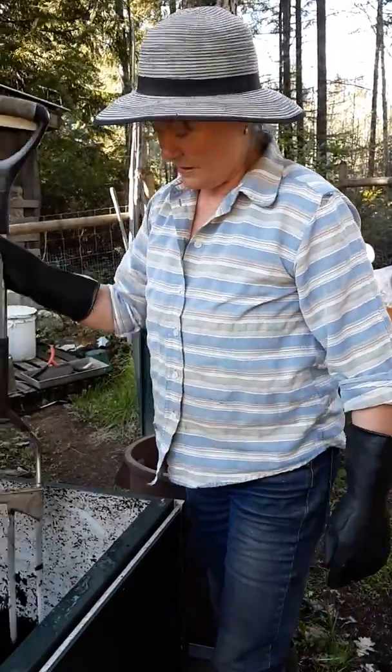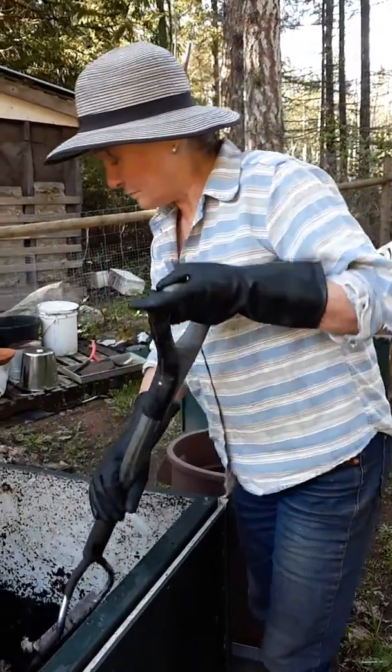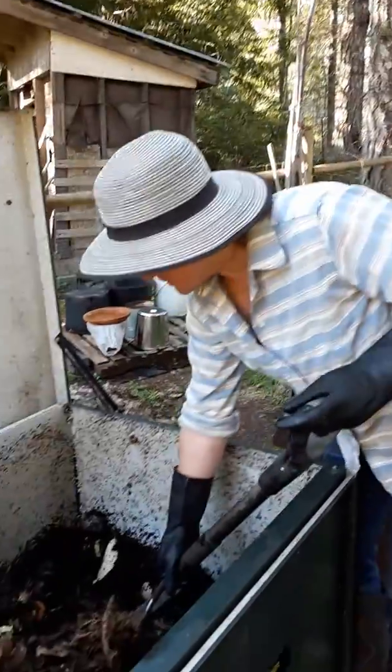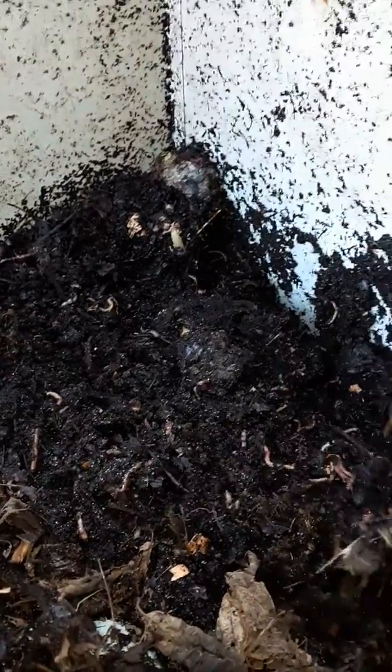In a few weeks or a couple of months, depending on the temperature, you'll have some beautiful compost. Look at this — gorgeous, black, rich compost full of worms. It's beautiful. And that's it. Super easy.